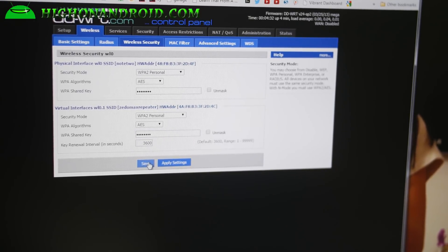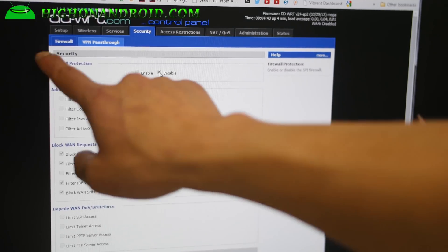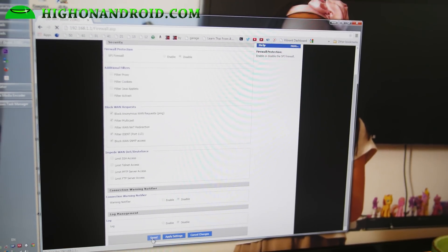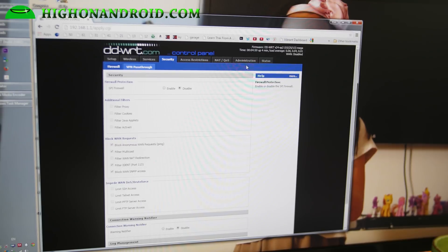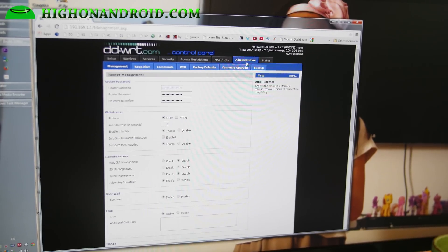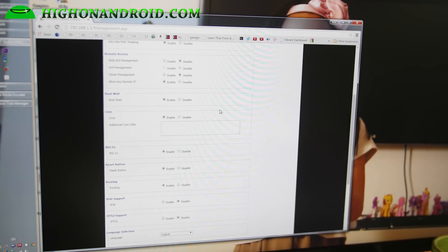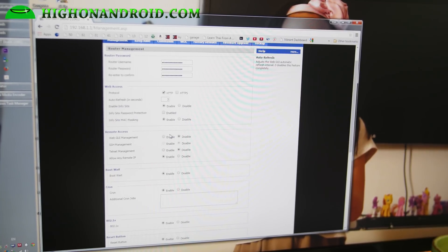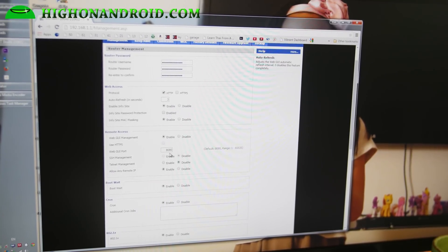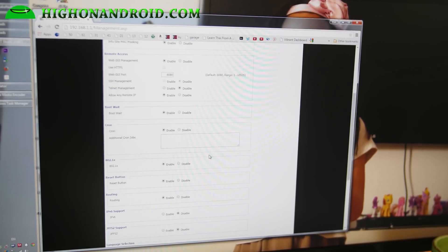That's pretty much it — it's in repeating mode. Now there's one more thing: we have to disable the firewall because we're not acting as a router. Go to Security, hit disable under SPI Firewall, and hit save at the bottom. Also, if you want to still access your repeater's GUI (graphic user interface), make sure you enable the web GUI management — otherwise you'll have to reset your router to get back in, which is a pain. The port is going to be 8080, or you can set it to 80 if you want.